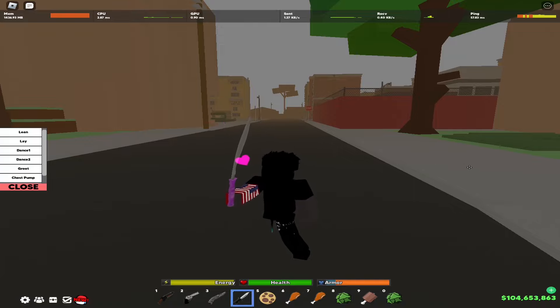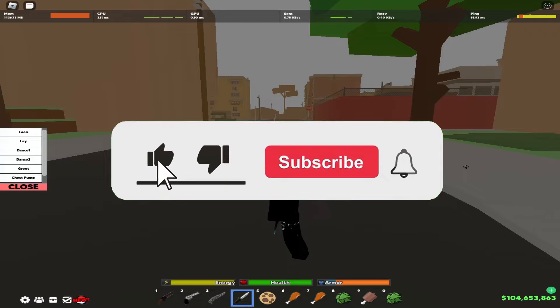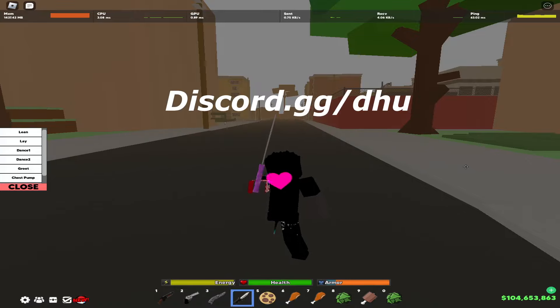I hope this helped — if it did, make sure to leave a like, subscribe, and hit the bell notification for more videos like this. We're on the road to 6K. Also make sure to check out the Data Cache server — link is in the description and on the screen. I love y'all and I'll see you guys in the next video.